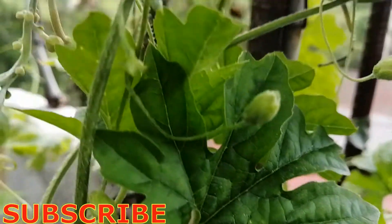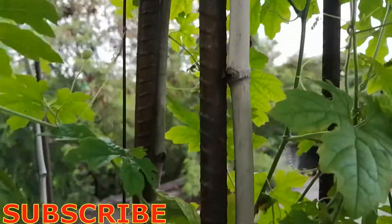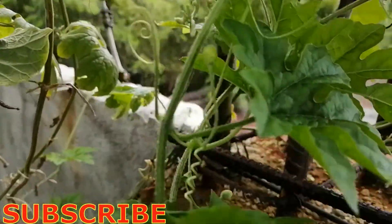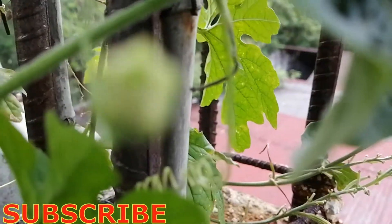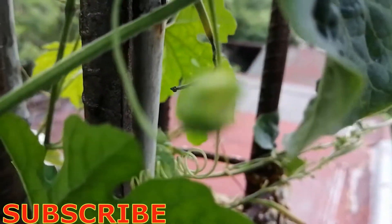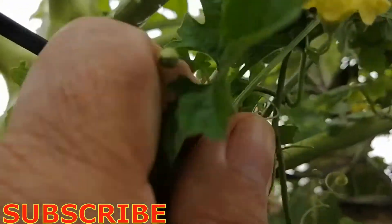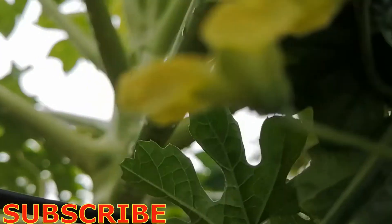We can also observe that it is starting to have flower buds. Here are the flower buds — this one is still closed and in a few days it will open. We found one open flower here, and we will take a closer look to identify whether this is a female or male flower.